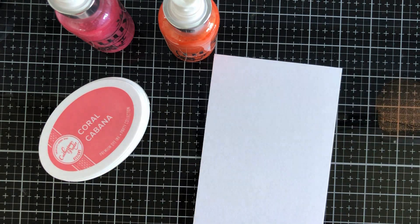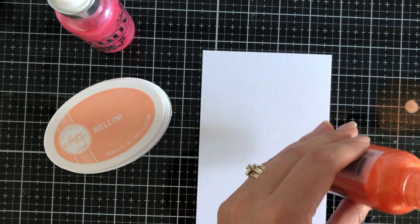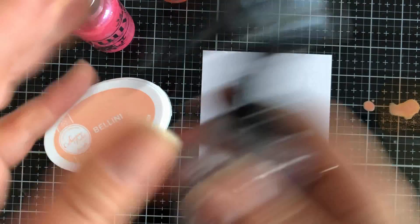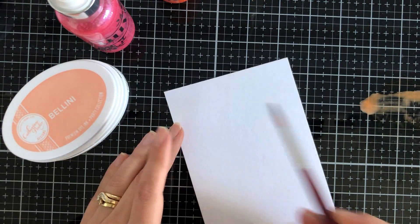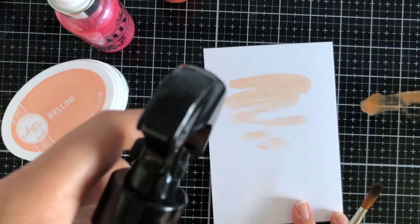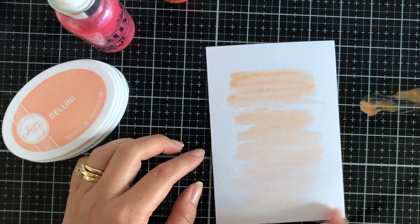I've got some Ranger watercolor cardstock here. I love the bright white of this particular cardstock and the layering. I'm going to be making some kind of color wash water backgrounds. I've pressed on my Tim Holtz glass mat some Catherine Pooler ink. I started off with the Bellini, then added some drops of the marker mist because it's really, really shimmery — I only added a few drops.